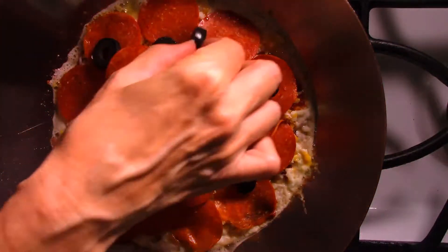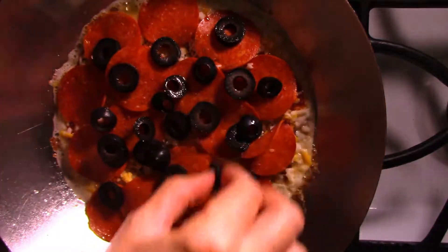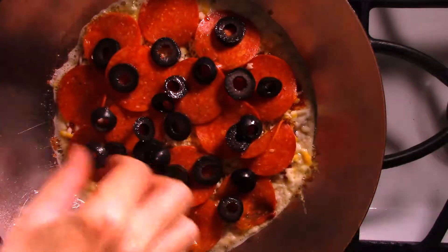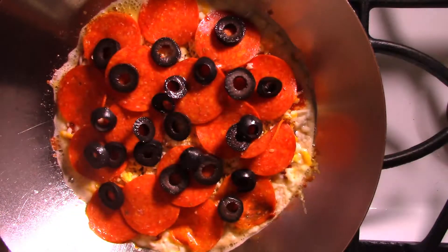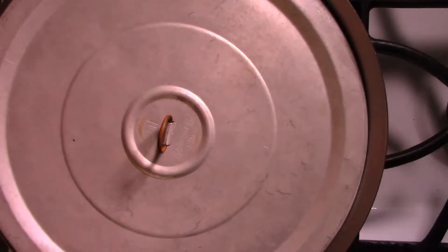That's all I'm going to put on my pizza. I'm going to cover it up now, put the lid on, and reduce the heat to about one and a half — just slightly higher than low. I'm going to set the timer for eight minutes.